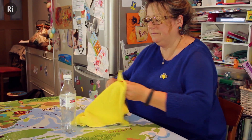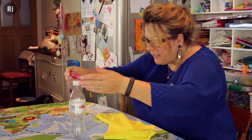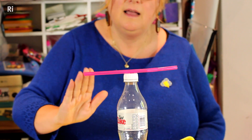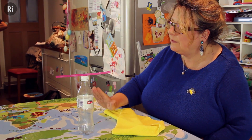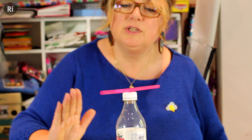To do my so-called magic trick, what I did was charge the straw up first by rubbing it, and then let it settle in the bottle. Then when I bring my hand up gently, the charge in the straw is attracted to the charge in my hand and it starts to move towards my hand.